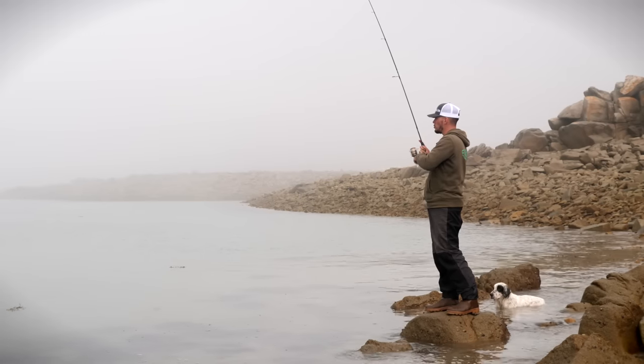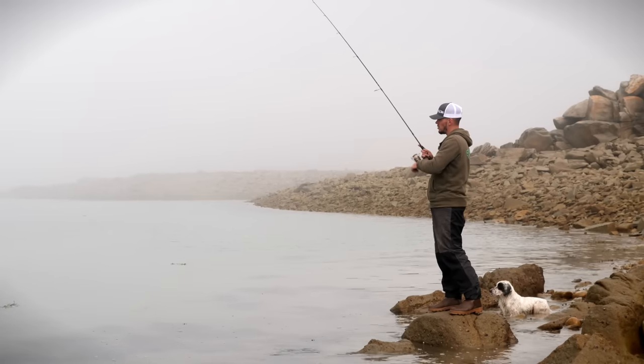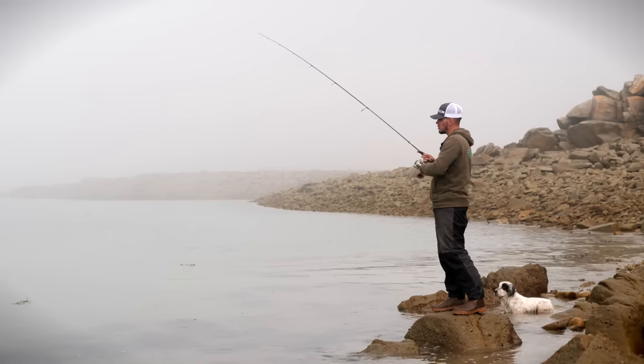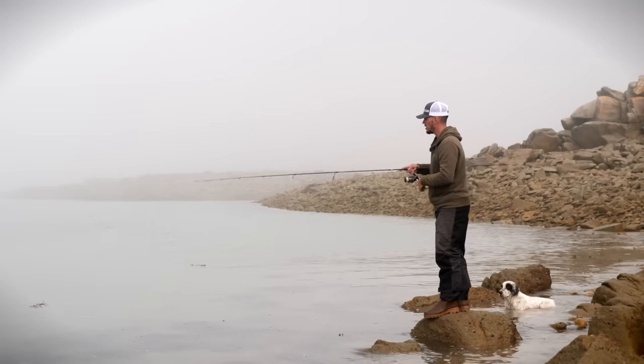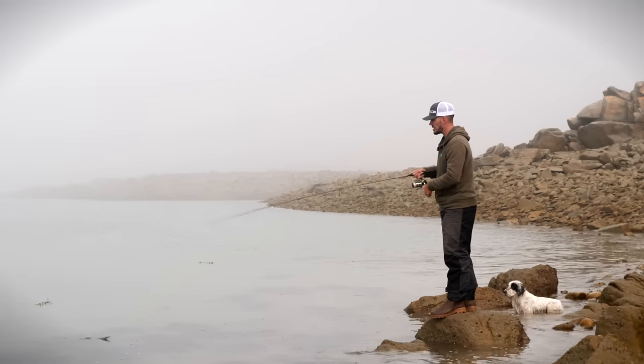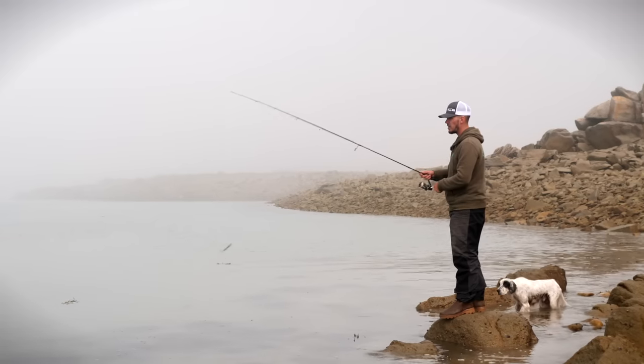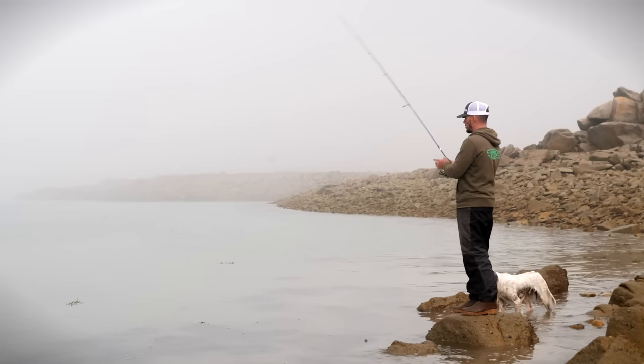Si on voit qu'on n'a pas beaucoup de touches, on va pouvoir changer d'animation : une pêche en traction, une pêche avec quelques petits twitch. Pour le moment on va partir sur une pêche en linéaire, ce sera suffisamment efficace. On reste sur le principe du Power Fishing, c'est-à-dire pêcher rapidement pour trouver l'activité.